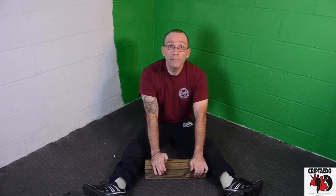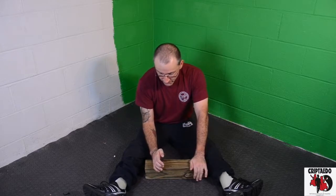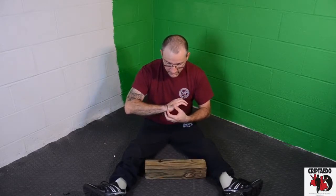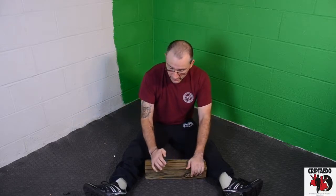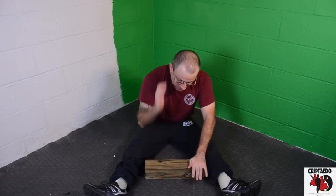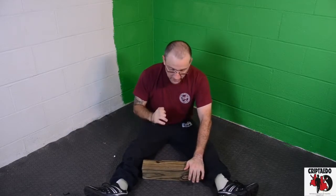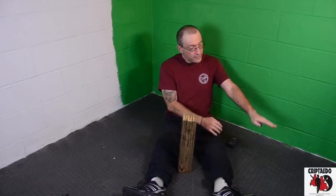I want to show you a couple of the techniques that we use. This is a knife hand — you're conditioning this part of your hand, the bones right there. This is called a ridge hand; you're hitting with this part of the hand.